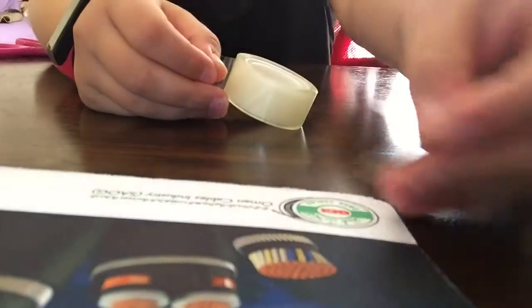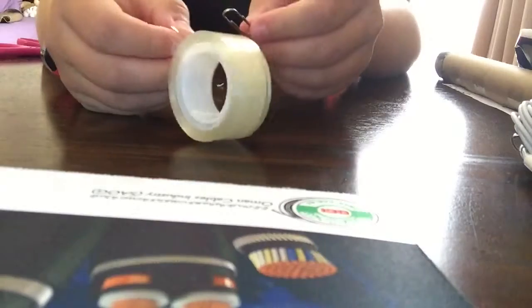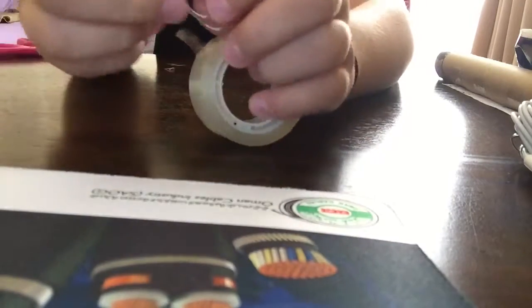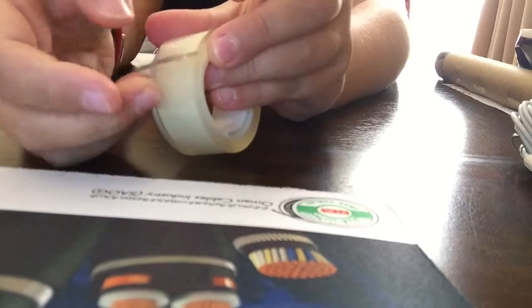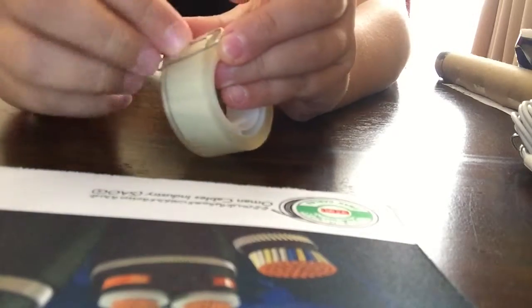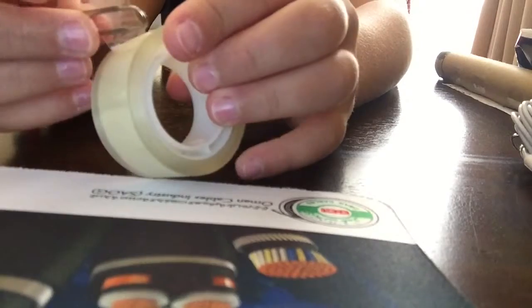Then you're going to get a paper clip like this one and stick it onto the sticky side of your tape. This works well with clear tape. There you go — now you'll always be able to find the end of your sticky tape.